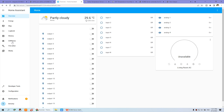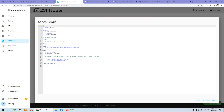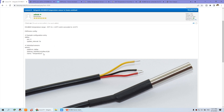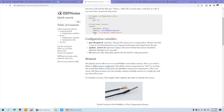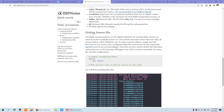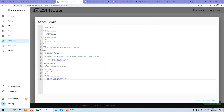Go to ESPHome and find the server we created last time. We can edit it and just copy and paste the code — it is very easy. In the ESPHome documentation you can also find details for the DS18B20 on how to set it up with many options. Now I will paste this code here. Note that every sensor has a different address, so this is my address and you will need to replace it with your own.